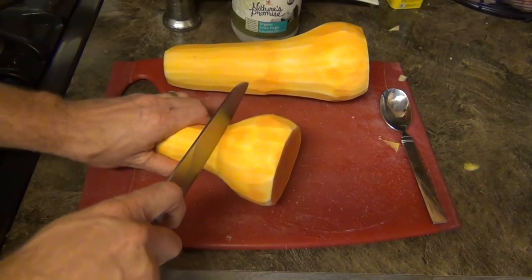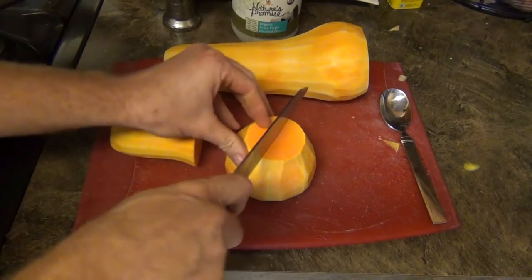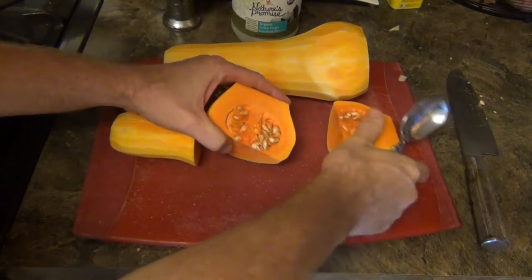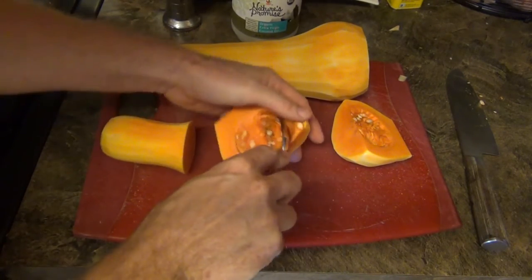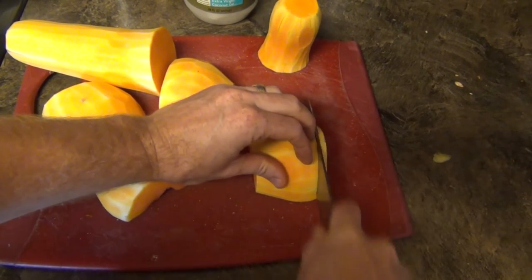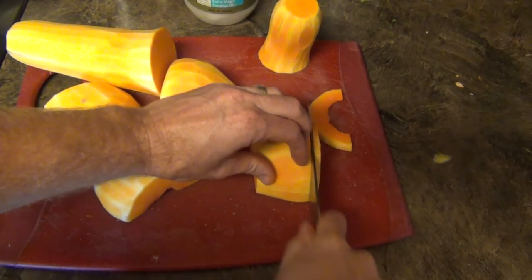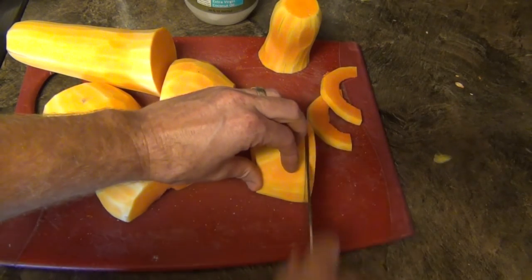Now that we're done trimming and peeling, we're going to cut them here and then take this piece and cut it in half so that I can scoop out all the seeds. Now we're going to cut these into really thin slices — about an eighth inch thick — so we're just going to go ahead and cut all these up.